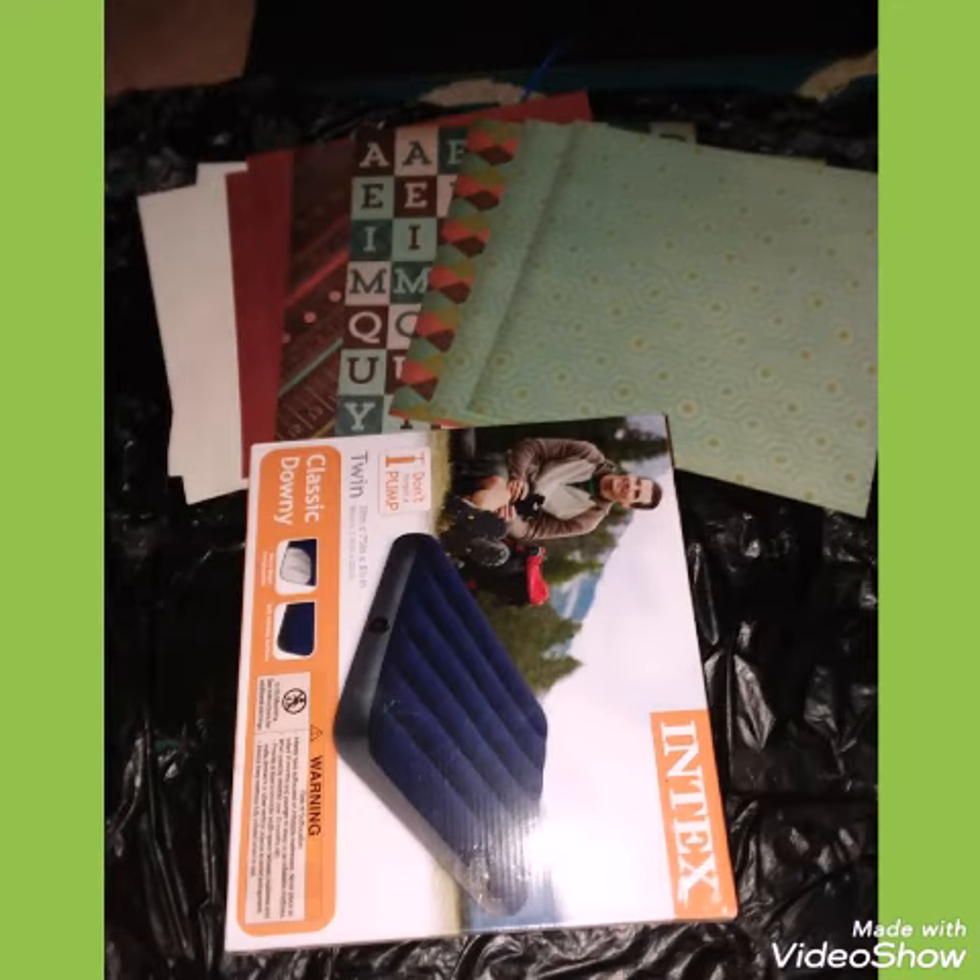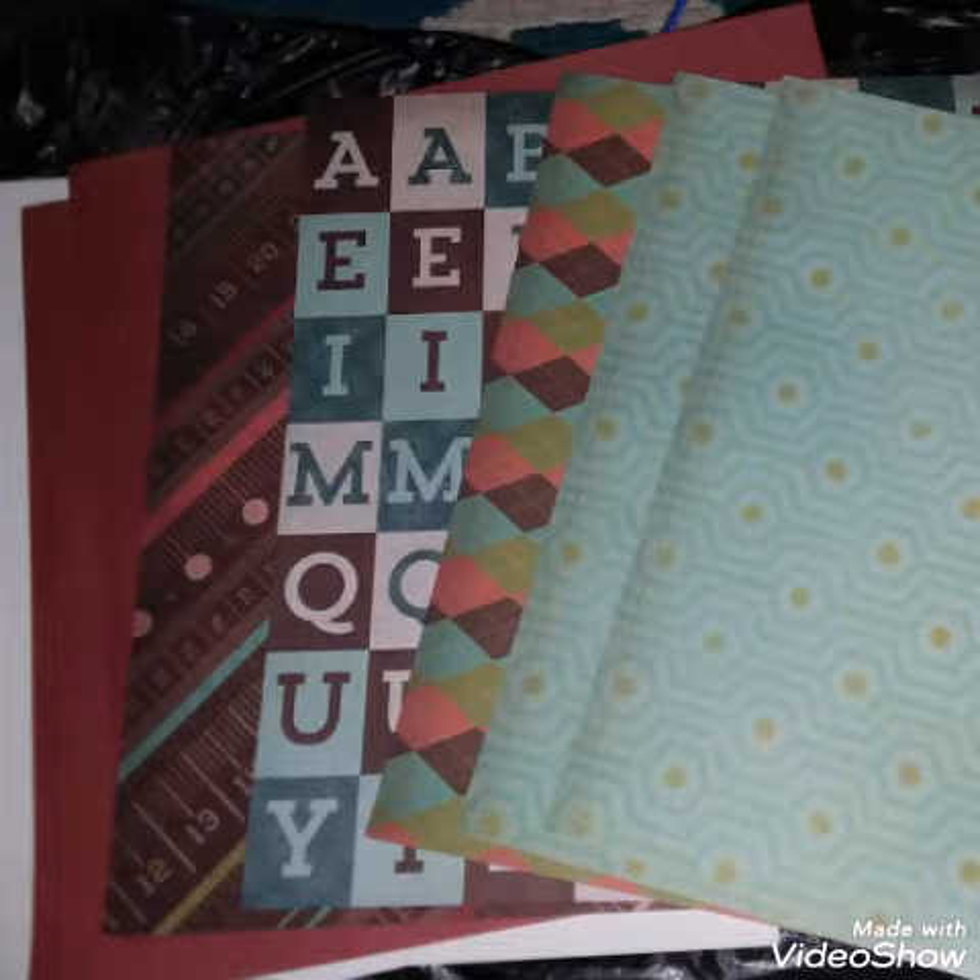Here is an extra box that we are going to incorporate at the bottom of the larger box. And here is the decorative paper — I'm not sure about the alphabet paper yet, but we will decide that.